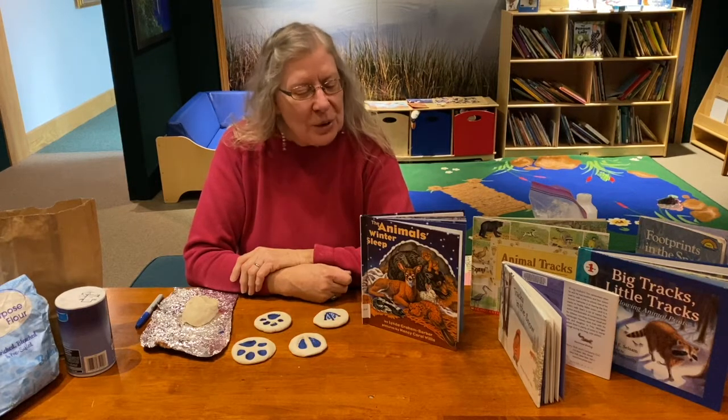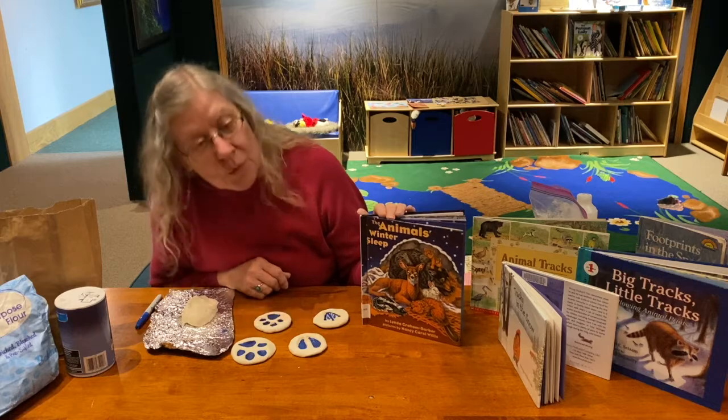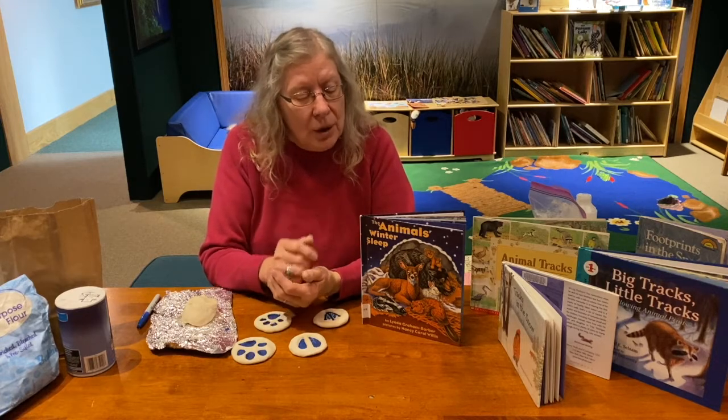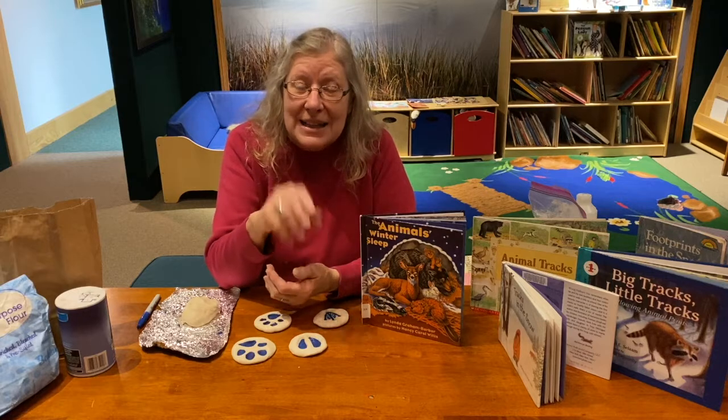Welcome back everyone. We just finished reading the story, The Animal's Winter Sleep, and it was telling you about a lot of different winter animals and what they do when it's all snowy and cold outside — where do they go? We go home, but they have different kinds of homes. In the book, we could also see their tracks in the snow.